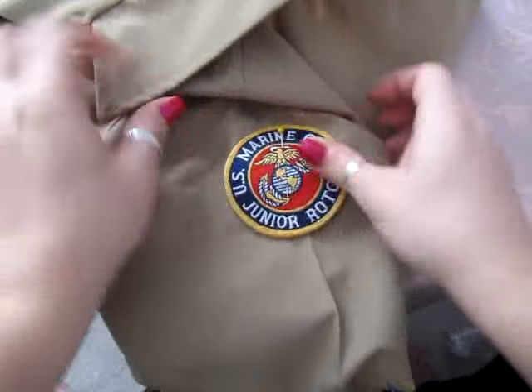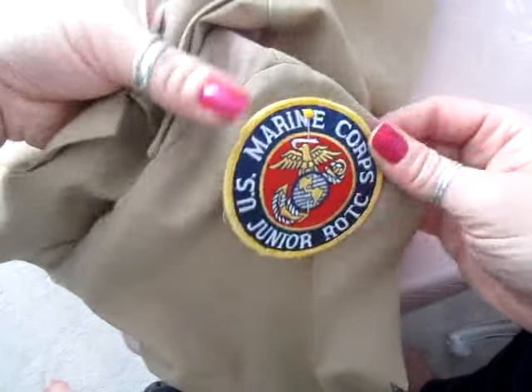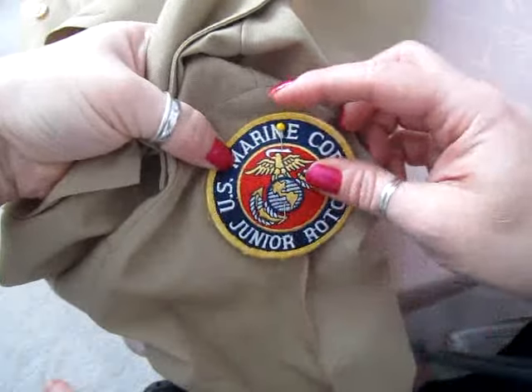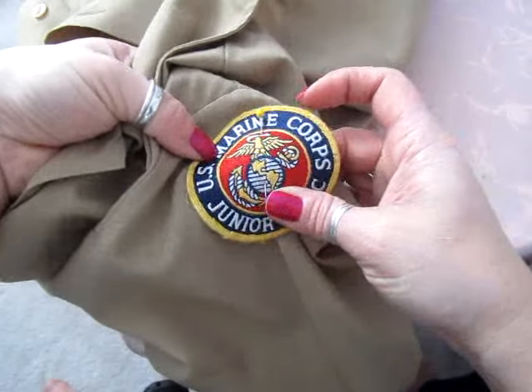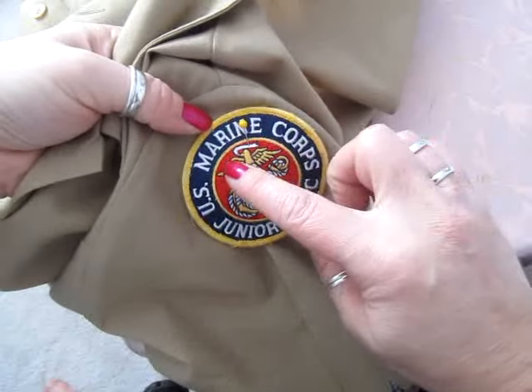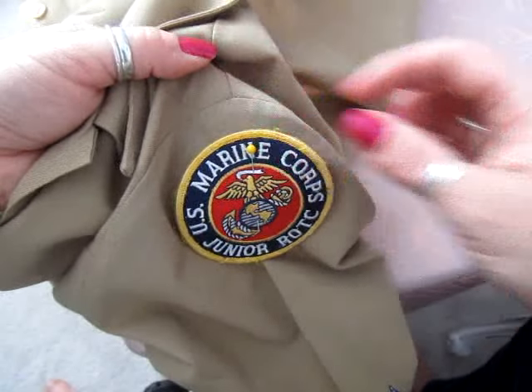I've started by pinning the patch onto the left sleeve of the uniform where I want it placed, using a straight pin. You go through both sides and come back up on both sides. Make sure your wings are parallel to the floor — this is a half an inch from the shoulder seam.